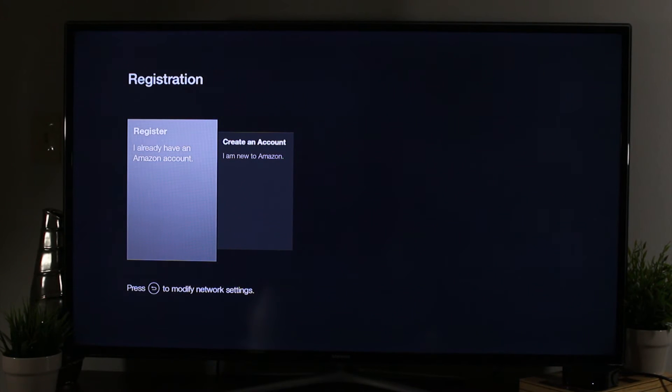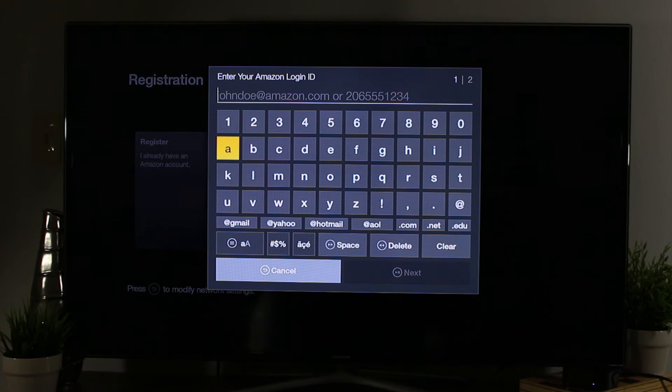Now it's time for registration. You cannot use this without having an account with Amazon. Don't worry, it is free, but you definitely do have to link it with an account or register for a new account. I already have one, so I'm going to go ahead and hit register and put in my account information, then we will jump to the next screen.